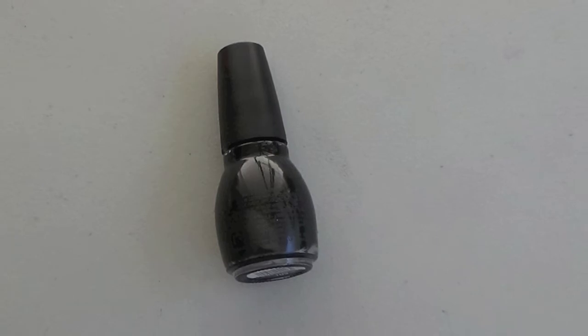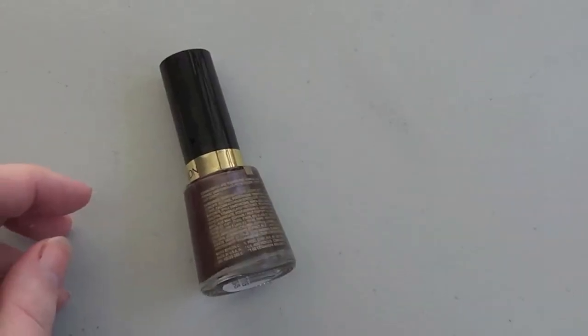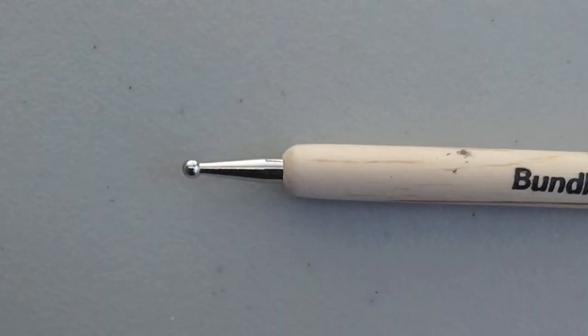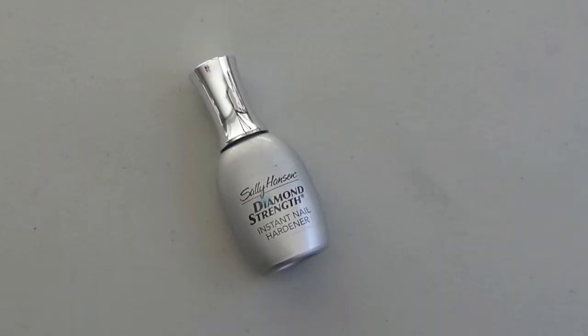For this week's baby Groot nail art, we are going to need the following: black nail polish, green nail polish, brown nail polish, a mattifying top coat, an old fan brush or a makeup sponge, a small dotting tool or a toothpick, a large dotting tool or the head of a round pin. And if you're into nail art, a nice base coat is a good investment.